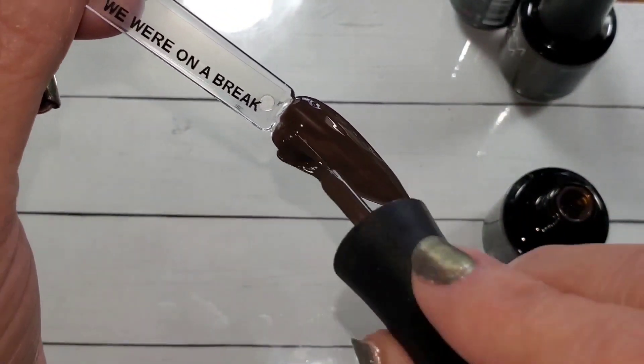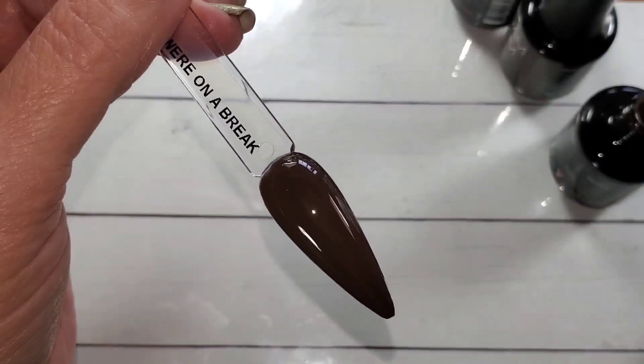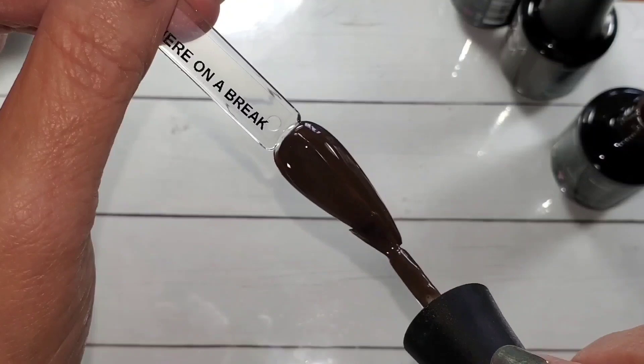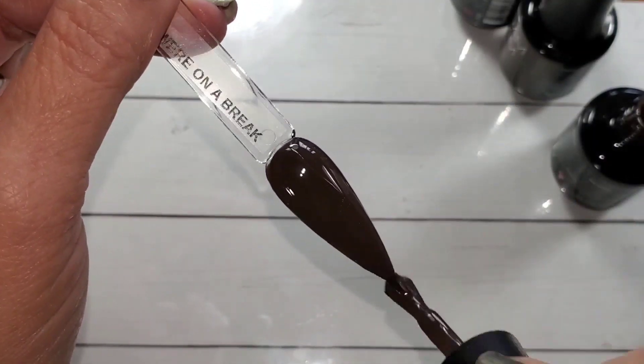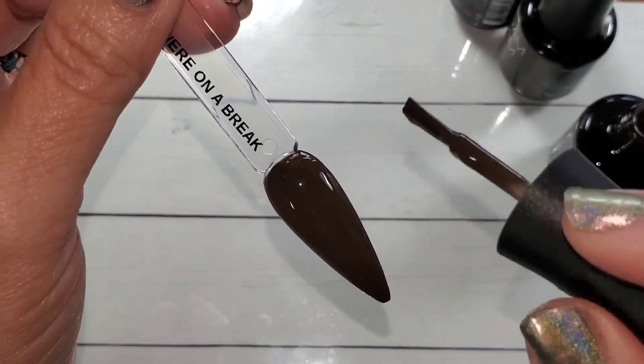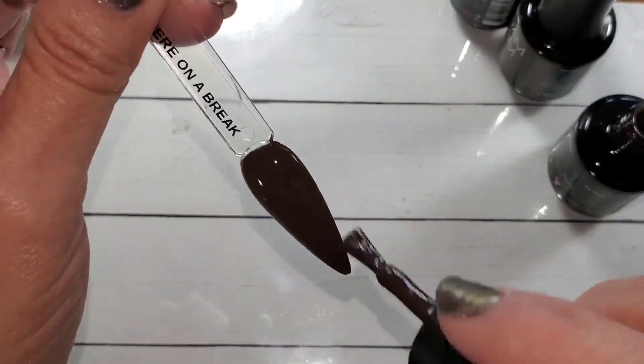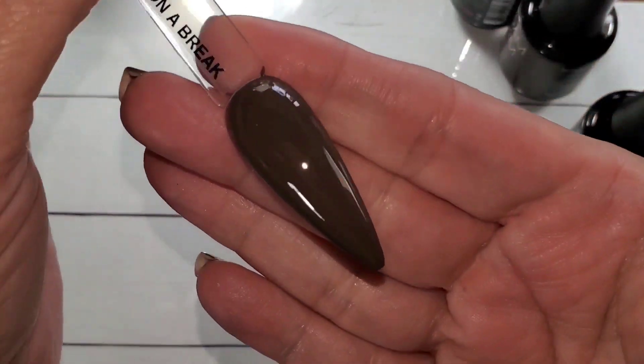Also, I don't put base coats on these sticks and that contributes to wrinkling, because you always have to use a base coat for your gel to stick. So never think you can skip a base coat — unless you're just painting swatch sticks.